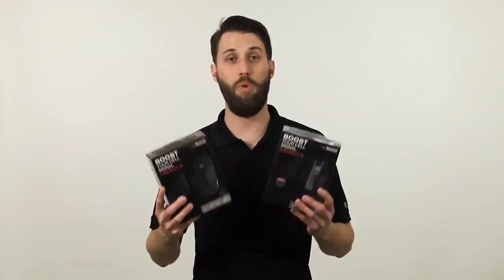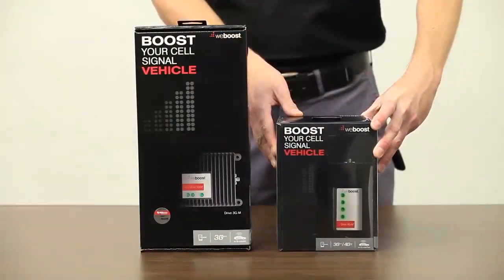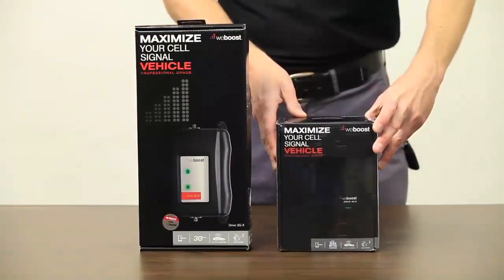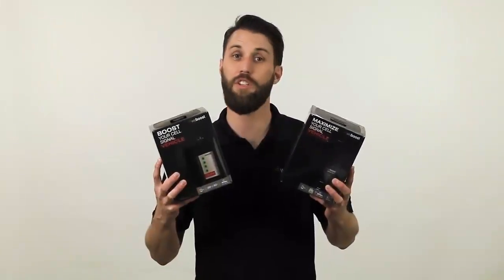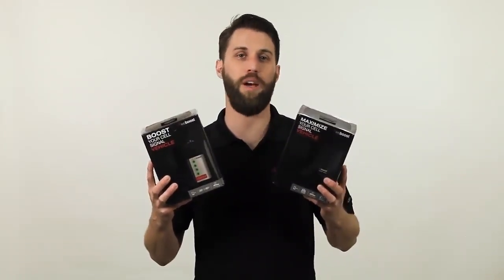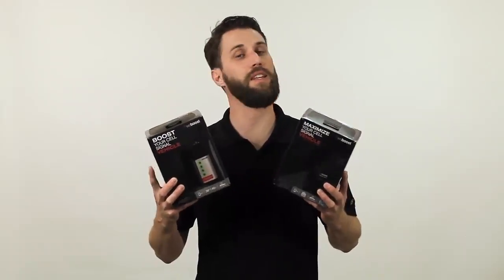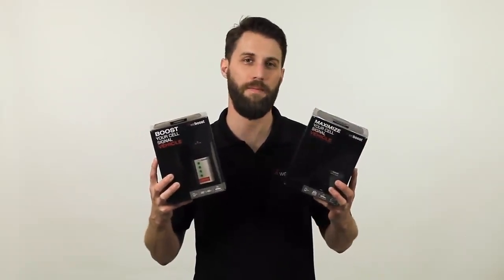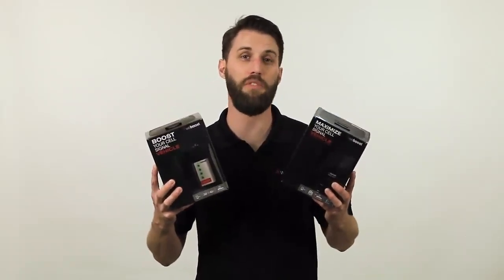If you need a boost for more than one person, then you want to move on to one of the other signal boosters, like the Drive 4G M or the Drive 4G X. Both of these boosters come in 3G and 4G models. Which model you need just depends on you and your usage. If you're just sending texts and placing calls, then you don't need to spring for the 4G option, which boosts your 4G data as well, and you can save a little cash by going for the 3G model. If you do need to boost your data, then obviously you're going to want to go with the 4G option.